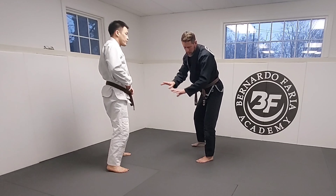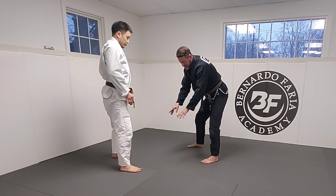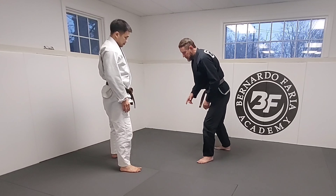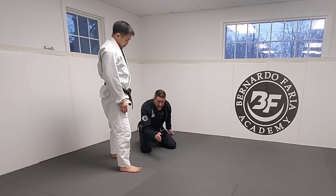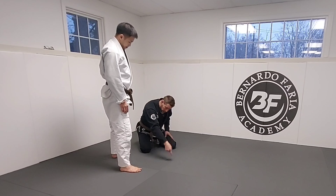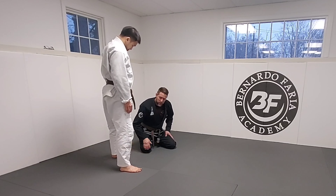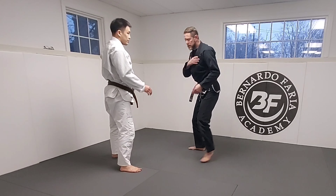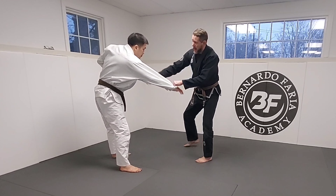So what we're gonna do — we'll keep the grip — but instead of trying to step here and turn this way, I'm going to step and drop here at 90 degrees and bring his shoulder right here. I want to keep my knee close to his foot. So he gets his grip, I break, and I come here.